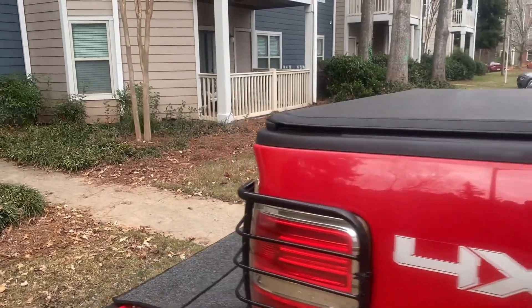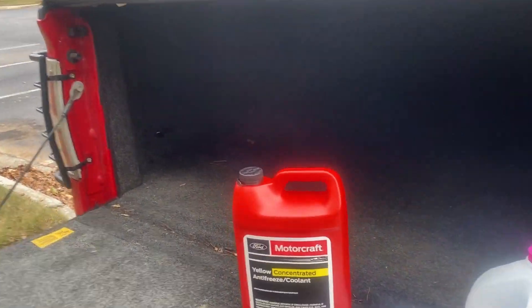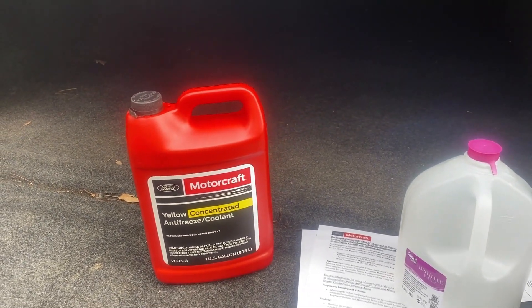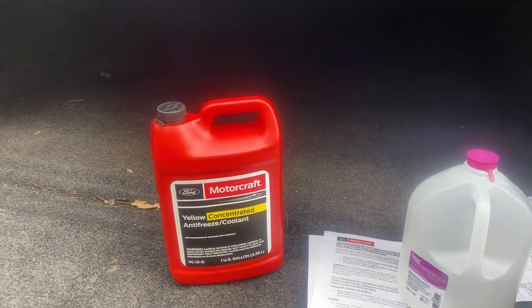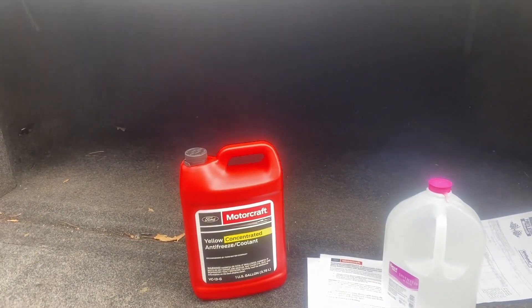It just seems like Ford just can't seem to get it right and stick with a coolant. The yellow coolant — I have high hopes. The orange coolant stuck around for a while; they used it since 2011, so over those 20 years it managed the last nine, almost half of those 20 years. So the orange coolant had a good run, but still was just not good enough.